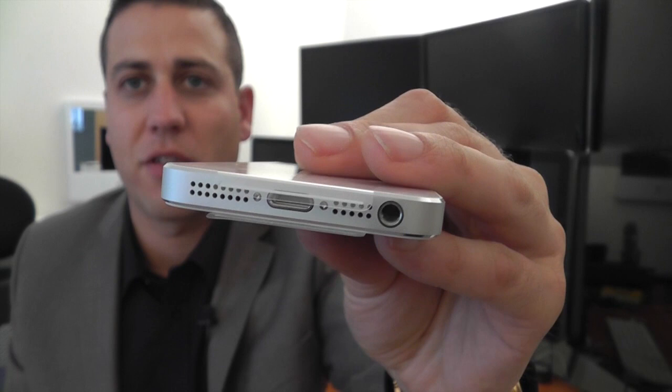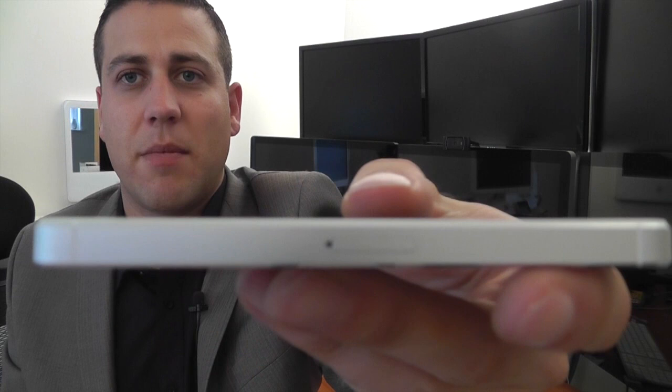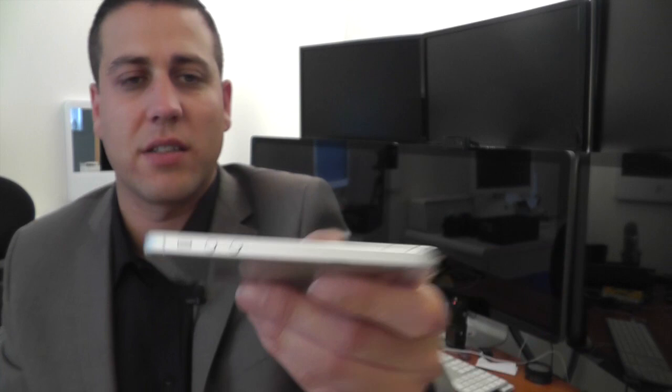On the back we've got the camera along with the flash. On the bottom there we've got that headphone connector. On the top we've got the power on/off. The nano-SIM slot is halfway down the actual casing, and then on the other side we've just got the buttons.